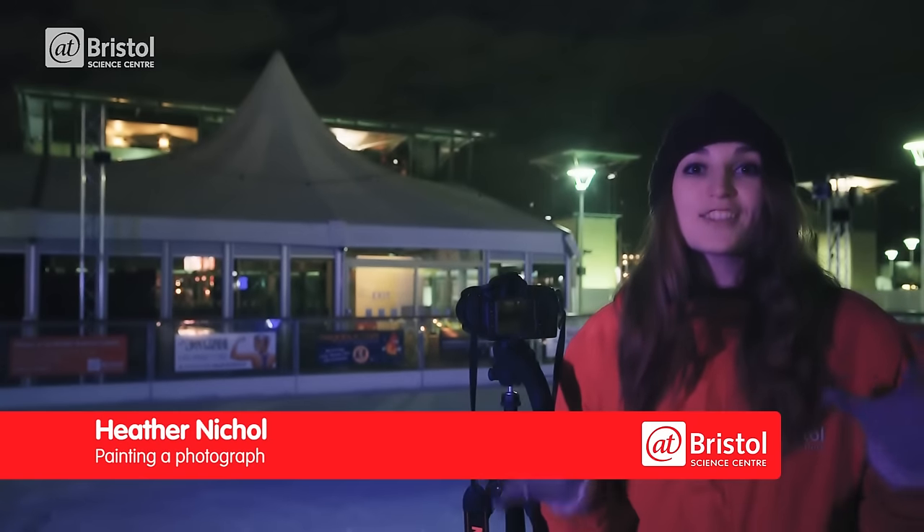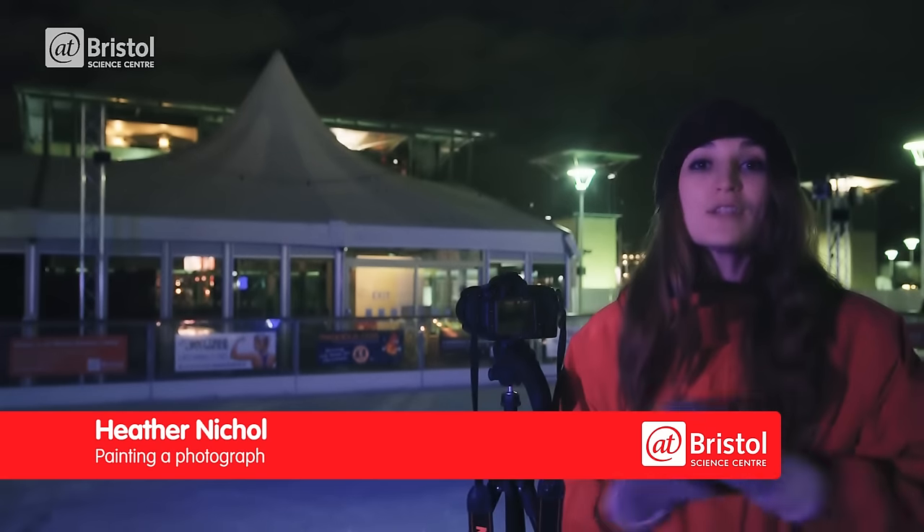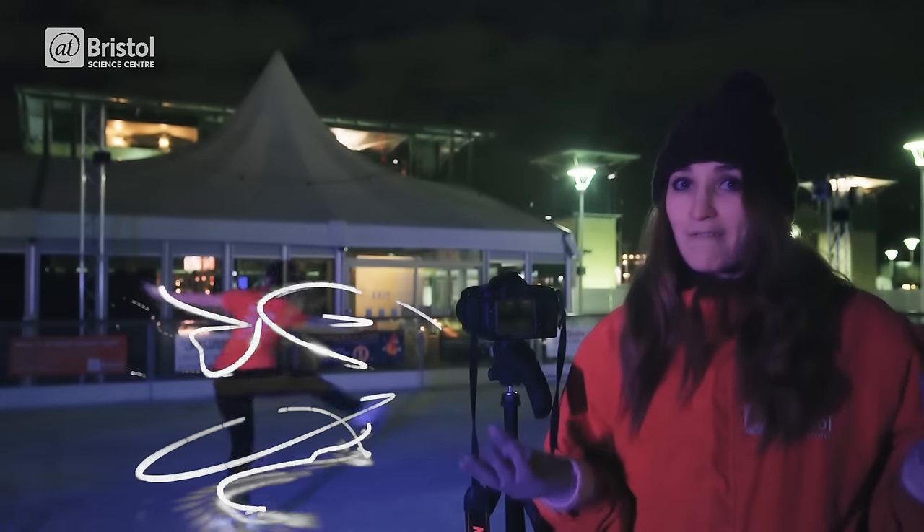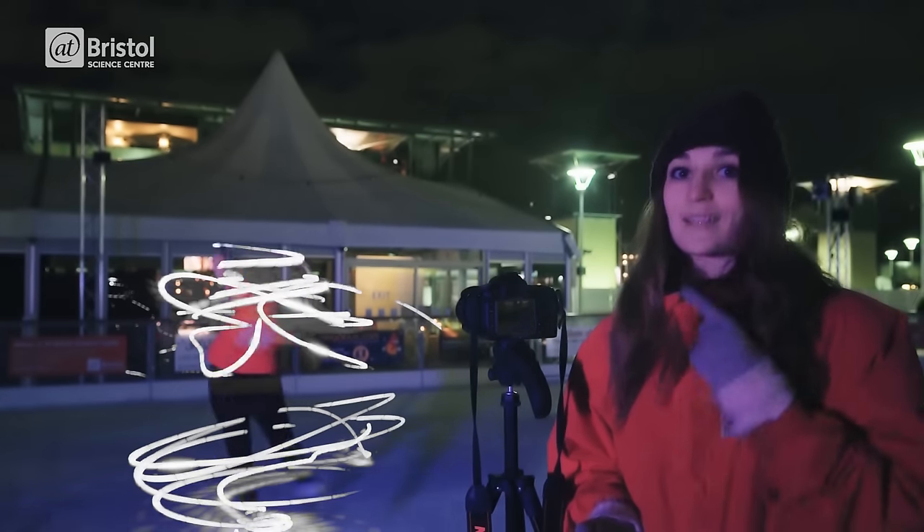Tonight I'm going to be painting in the darkness of night. But this is no ordinary piece of art. I'm going to be using light as paint, the air as a canvas and an ice skater as a brush.